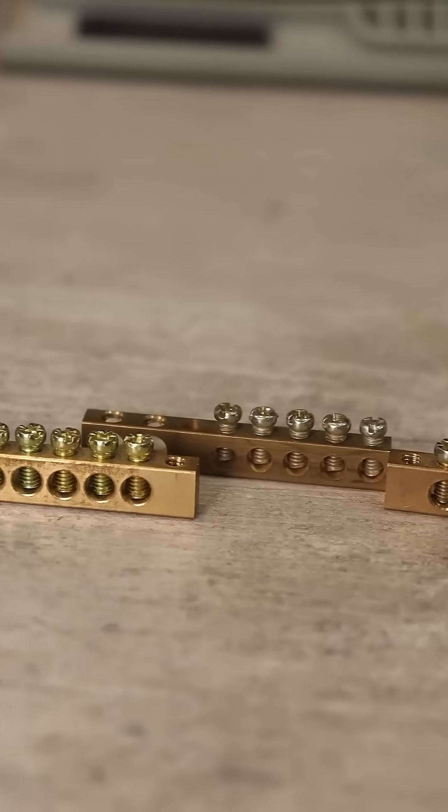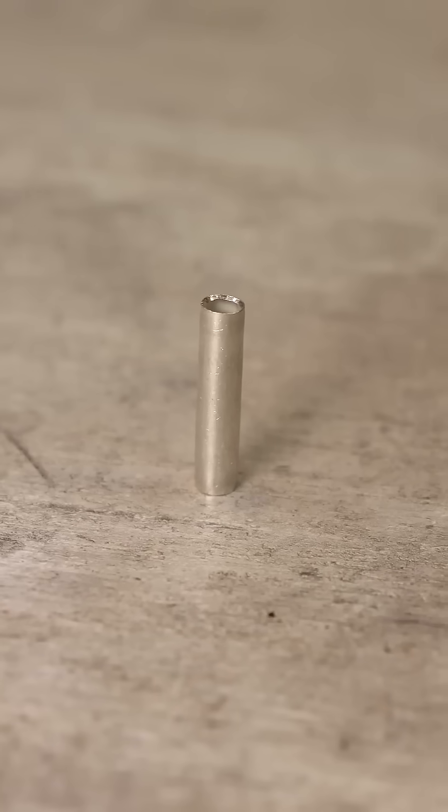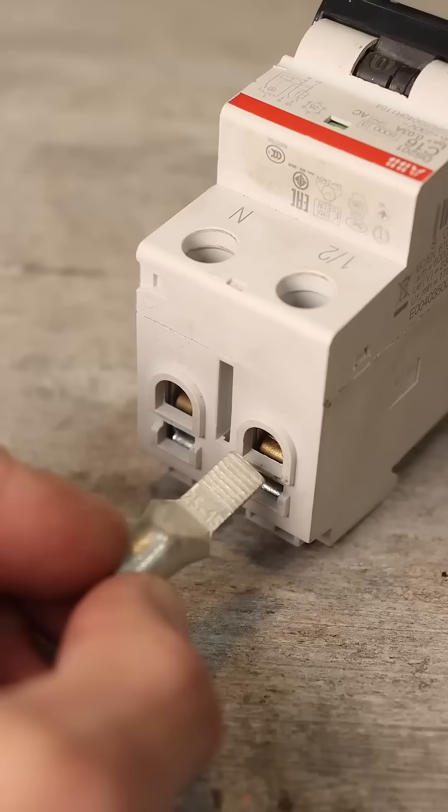When using terminal blocks, a tin sleeve must be crimped onto the aluminum wire. If necessary, a sleeve with a flattened end is chosen.